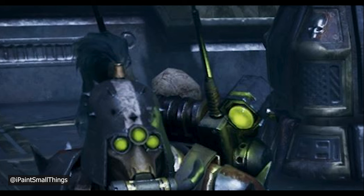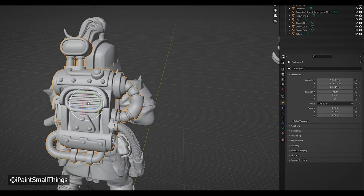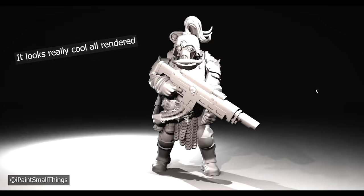The gunner in the reference image has this cool backpack with a light on it. I brought in a backpack from Station Forge's JunkBot kit and mirrored it so the light wasn't getting blocked by the gunner's hair. I exported the model as one piece, and the digital kitbash was done.